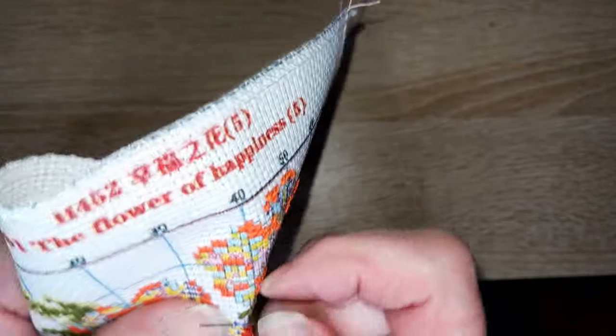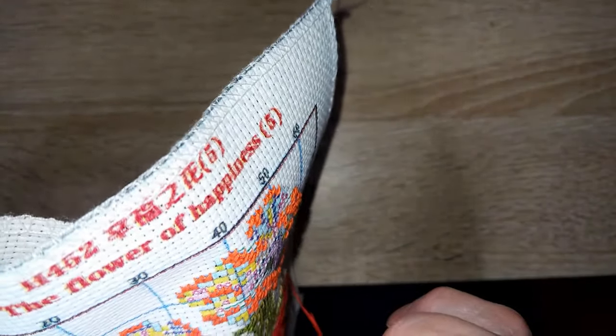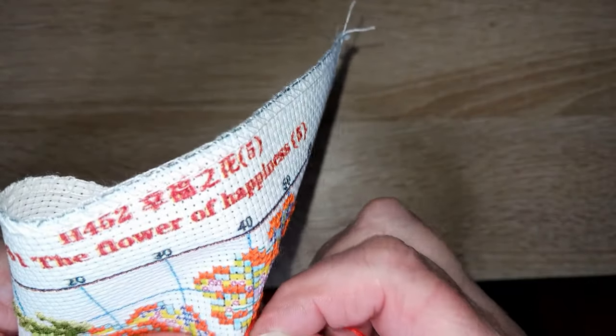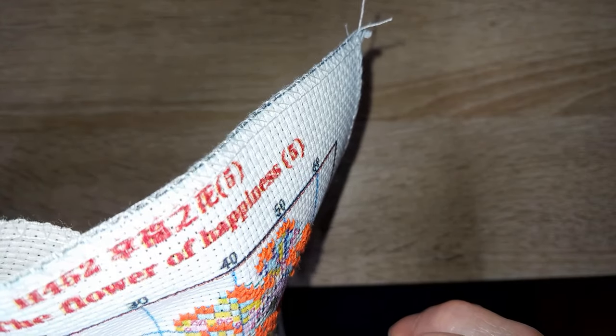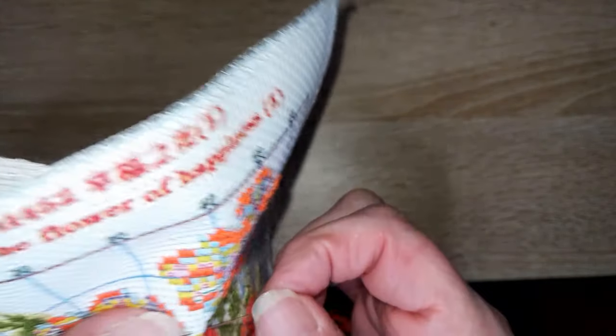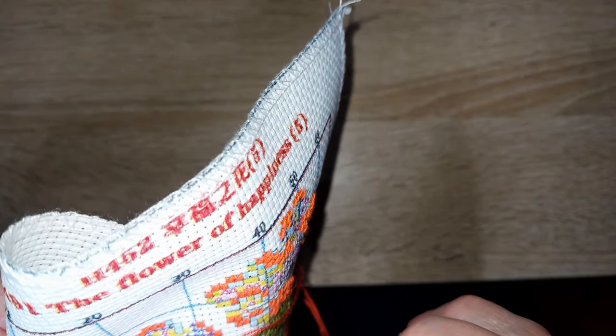Est-ce que j'ai déjà répondu à des tags ? Oui, mais très peu — pas que ça ne m'intéresse pas, mais il y a des tags sur lesquels je ne pouvais pas donner de réponse parce que ça ne me concernait pas.